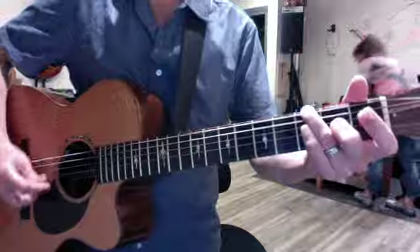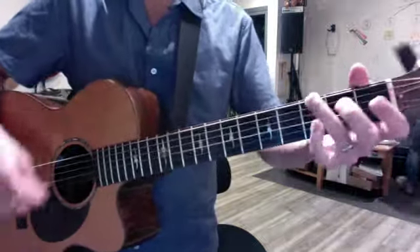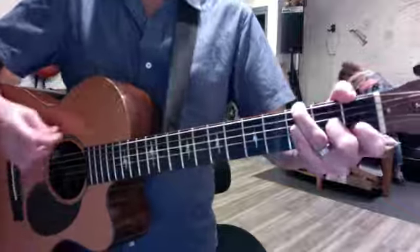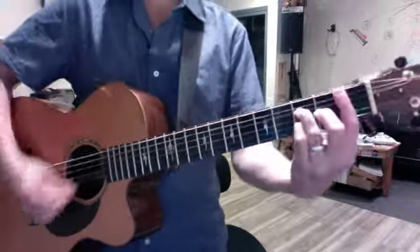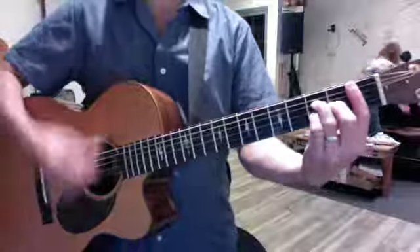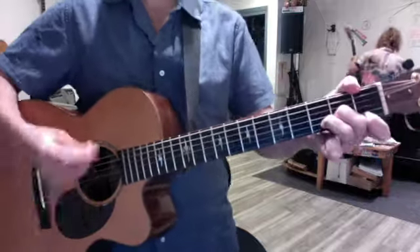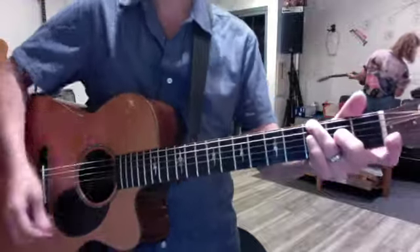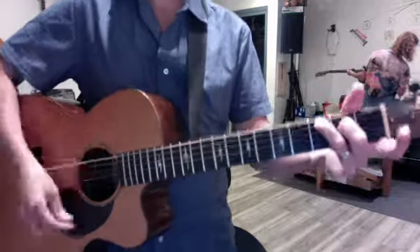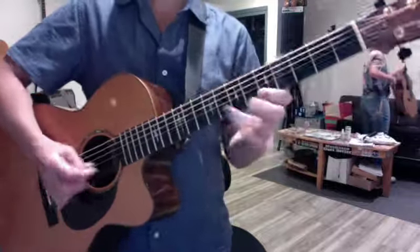Then you give up the first finger. Then you resolve to a C major seven, which is your C without a first finger. The pain in the ass thing is that comes on the heels of the second chorus. And then the bridge begins there, and Molly's sixth solo begins like eight measures later.